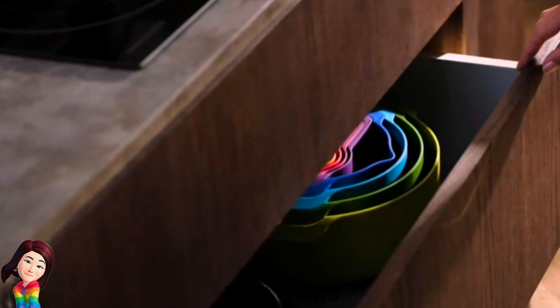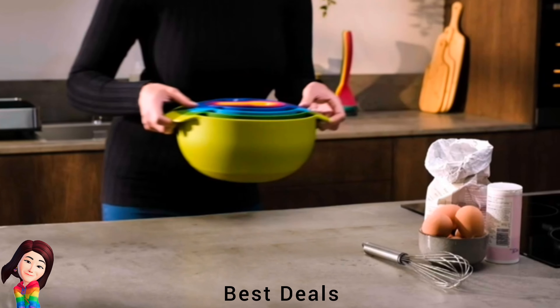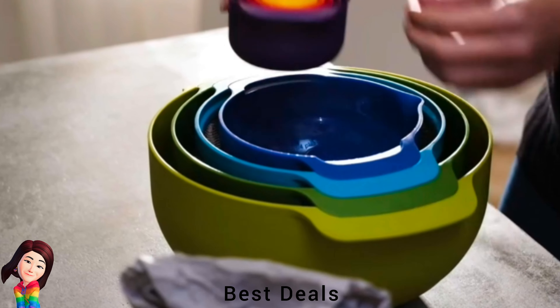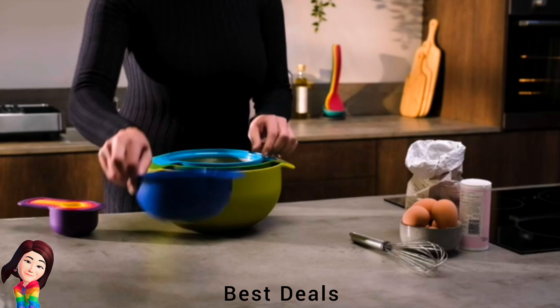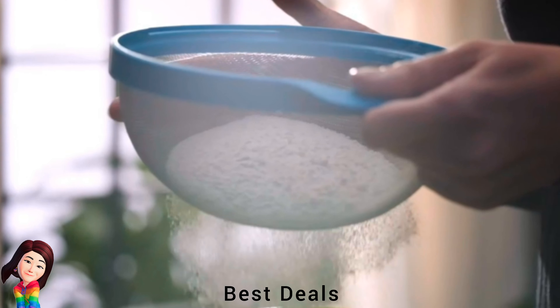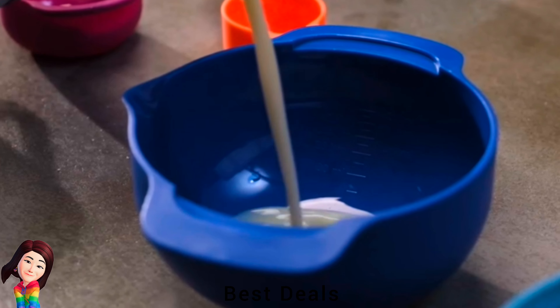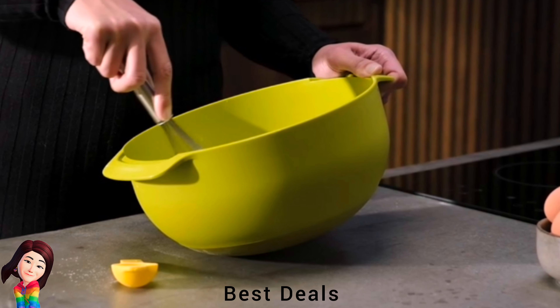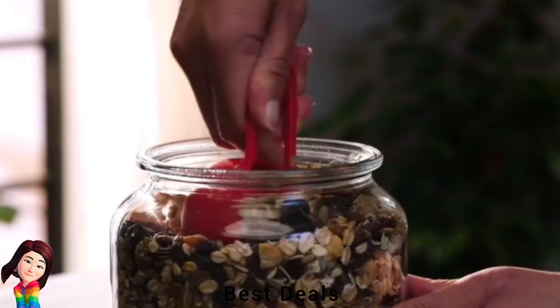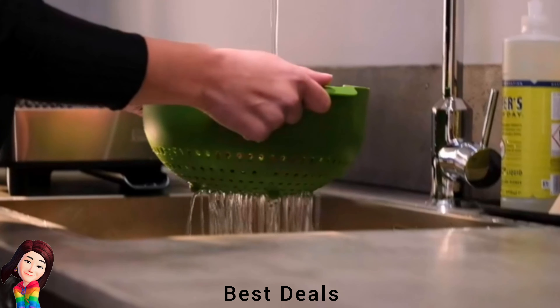26. Mixing Bowl: Innovative design allows individual elements within the set to be stacked neatly together, occupying the absolute minimum amount of space. Mixing bowls have large non-slip bases and wide carry handles. Product link is given in the twenty-sixth link.